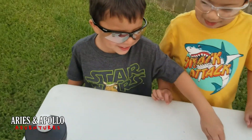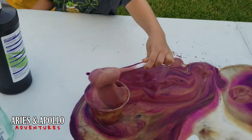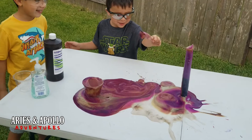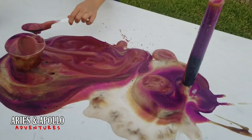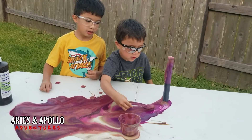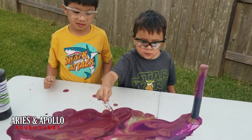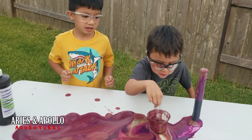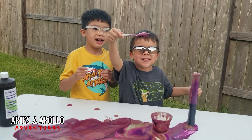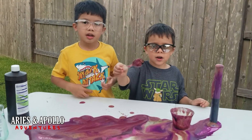Are you still scared of it, Palo? No, not this one. So what do you guys think about this experiment? It gets a thumbs up! Do you think other parents should try doing the soap worm with their kids? Yeah! Okay, so tell them — parents, try the soap worm with your kids!